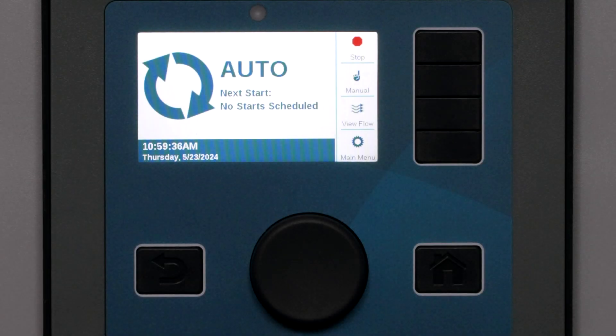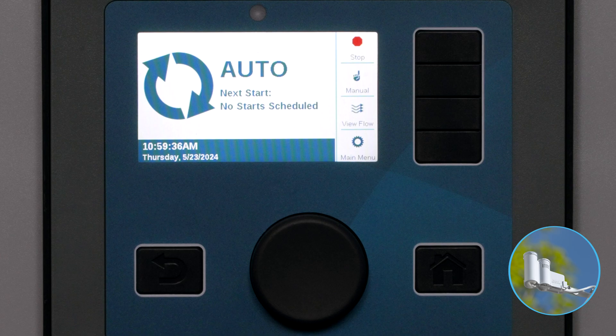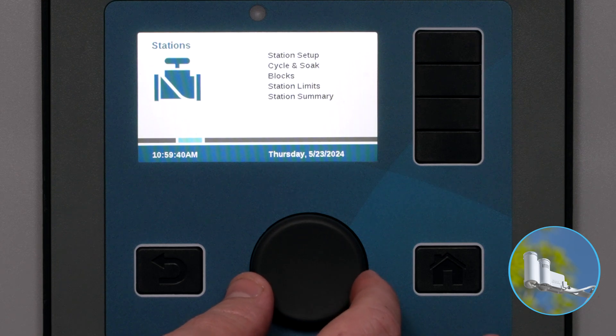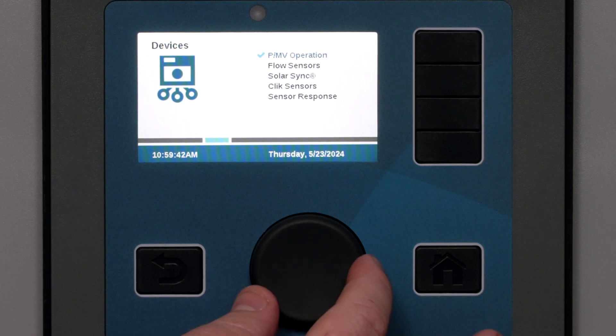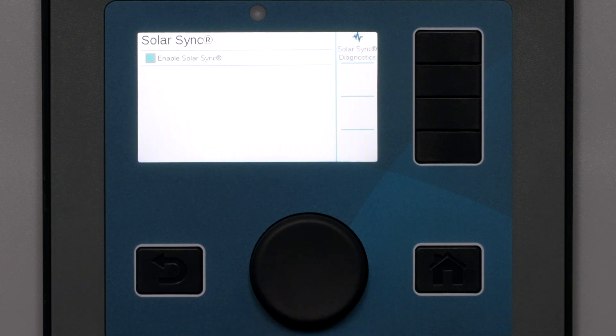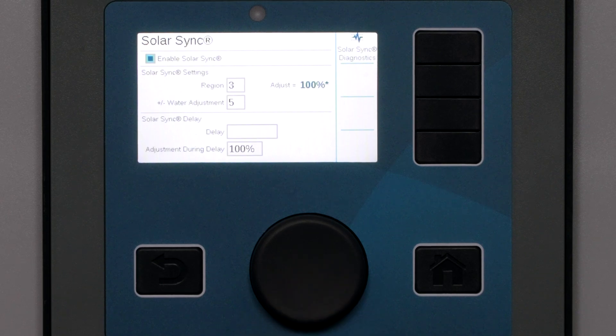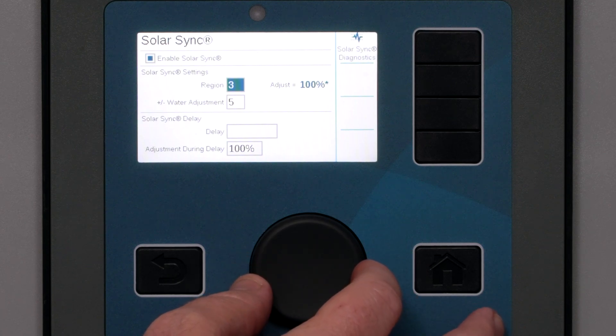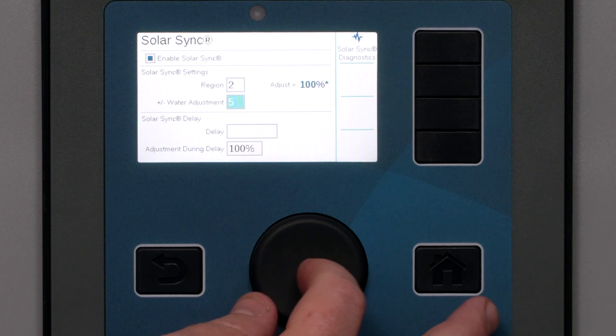The Hunter Solar Sync is a smart climate sensor that can adjust irrigation for local climate conditions to maximize water savings and plant health. It also provides the rain and freeze shut-off that every automatic irrigation controller should have. If you'll be using a Solar Sync, first click the Enable box. The Solar Sync settings will appear so you can customize it for your region and preferences. Look in the Solar Sync manual for the region setting that is appropriate for you and set the water adjustment factor.